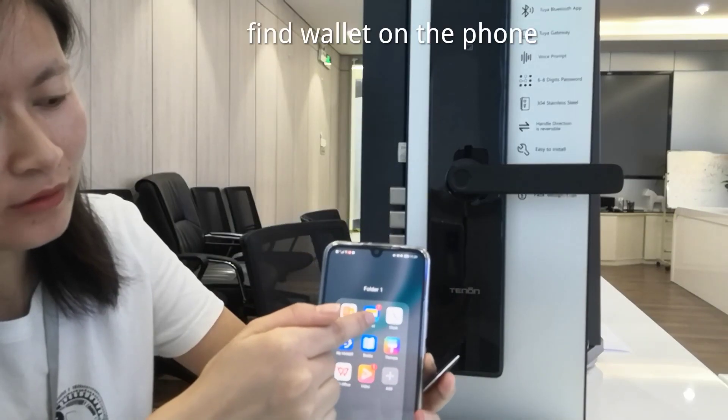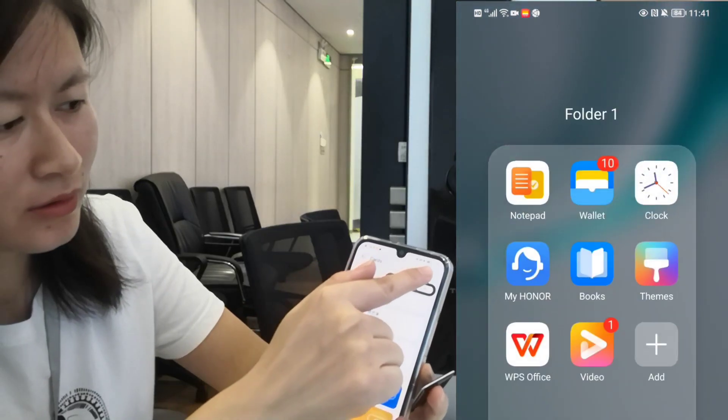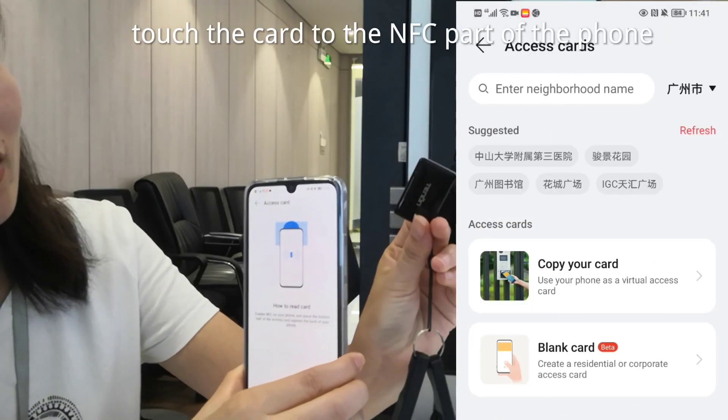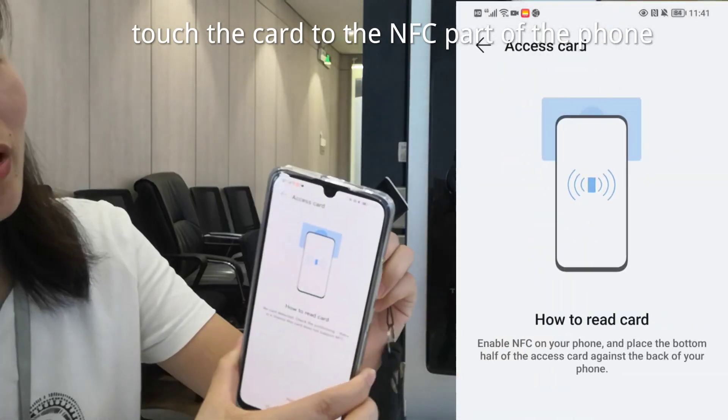Find the wallet on the phone and add a credit card. Push the IC card to the NFC part of the phone.